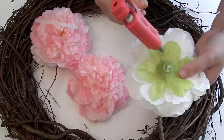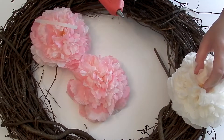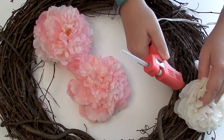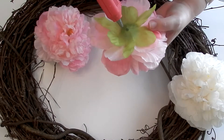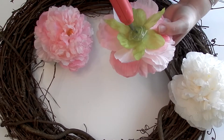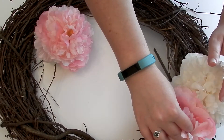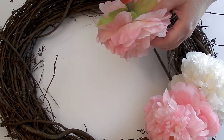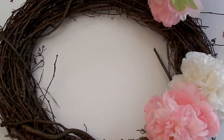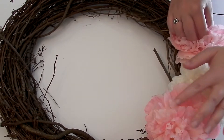I popped the large bloom off and just sort of played around with it, decided what I thought looked best, then added some hot glue to the back side of the flower and placed it down. I let it sit for about 30 seconds and then went in and lifted petals to apply a little more hot glue. This wreath is going to be hung outside, so I wanted to make sure it was nice and secure — I didn't want to come home and see flowers going down the street because the wind knocked them off.